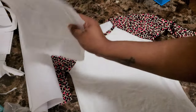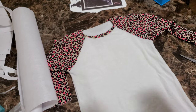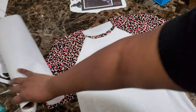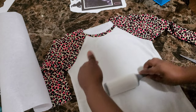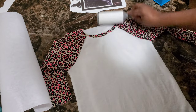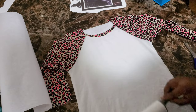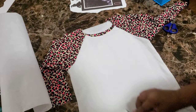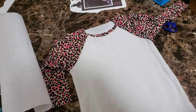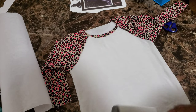Before you place your design, you do want to lint roll. I need a new lint roller so bad — and a new roll of butcher paper; this is all I have left. I haven't bought any supplies in the last four months, so I need to re-up on everything. You just want to make sure you are lint rolling, because any little pieces of lint will leave blue squiggly lines on your shirt. I'm pulling the sheet off and lint rolling one more time.